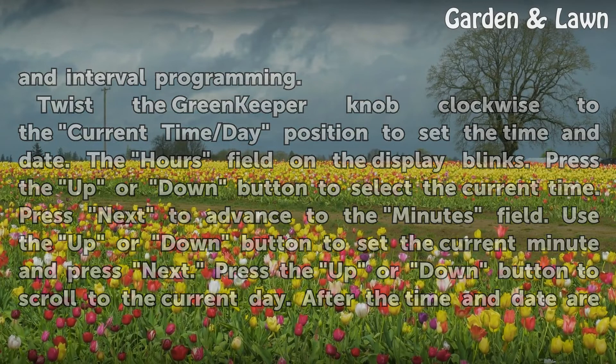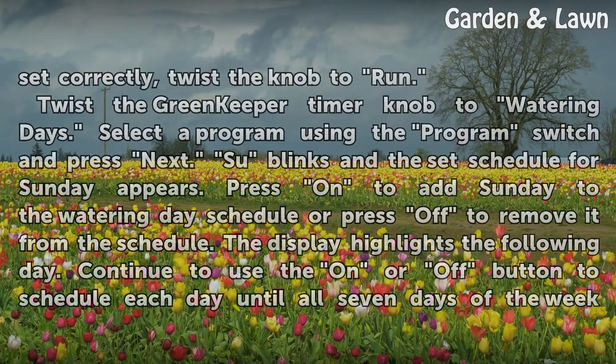Press the up or down button to scroll to the current day. After the time and date are set correctly, twist the knob to run.